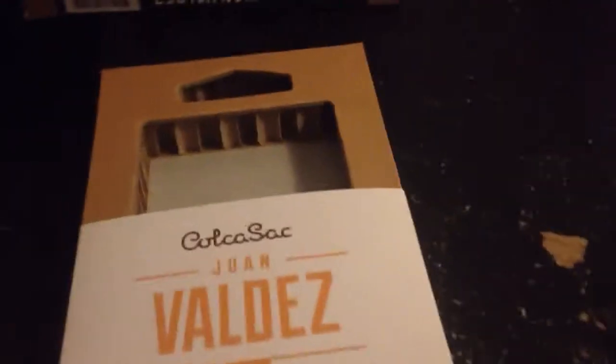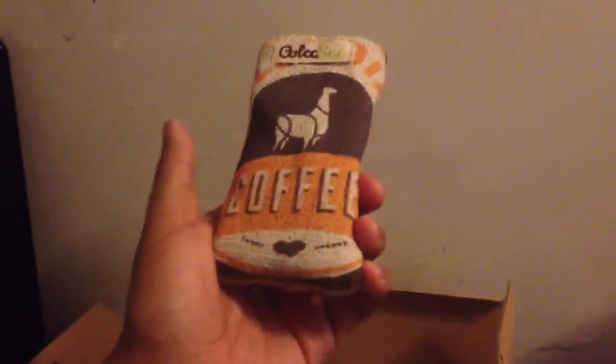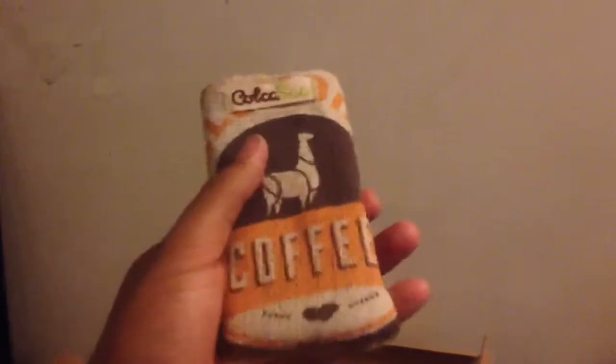So let me go ahead and pop this off here — I just slide it off. Let's go ahead and get the star of the show. And here is our star — this is the Kolkosak Juan Valdez sleeve. This has a style of a coffee bag almost. For those of you that aren't aware, go Google Juan Valdez. It would be a really long story to explain, and I don't want to bore you guys, so just do that after you're done viewing this video and have liked and subscribed.